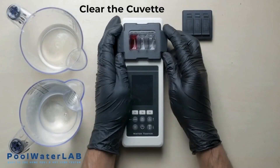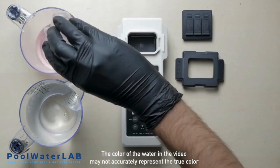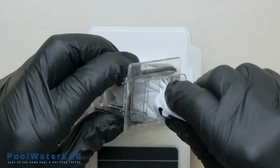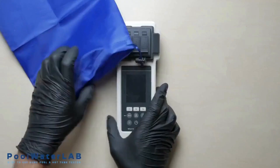After completing the test, obligatory rinse the cuvette with clean water and prepare your tester for the next measurement. Wipe the cuvette dry with a clean cloth. If you have finished testing, pack your tester into the bag.